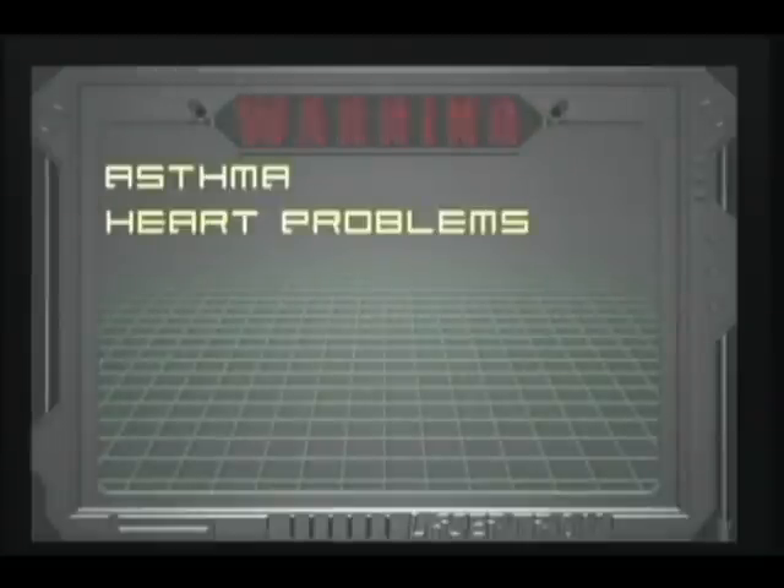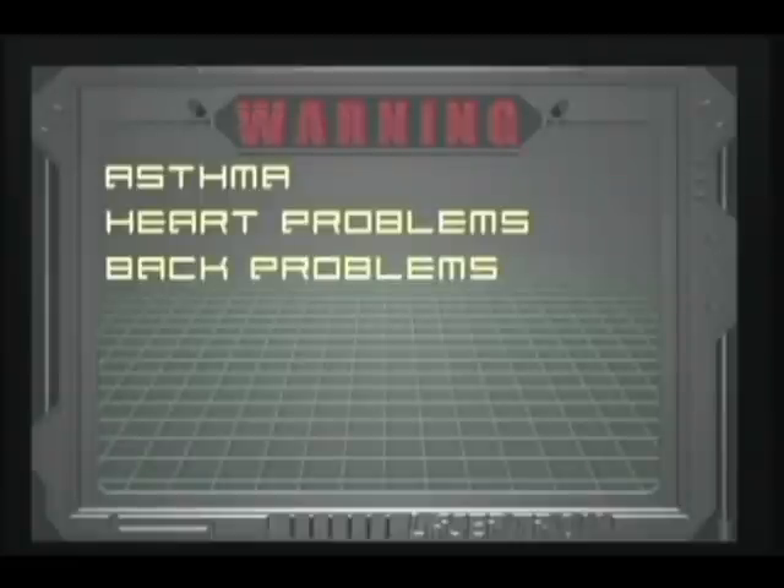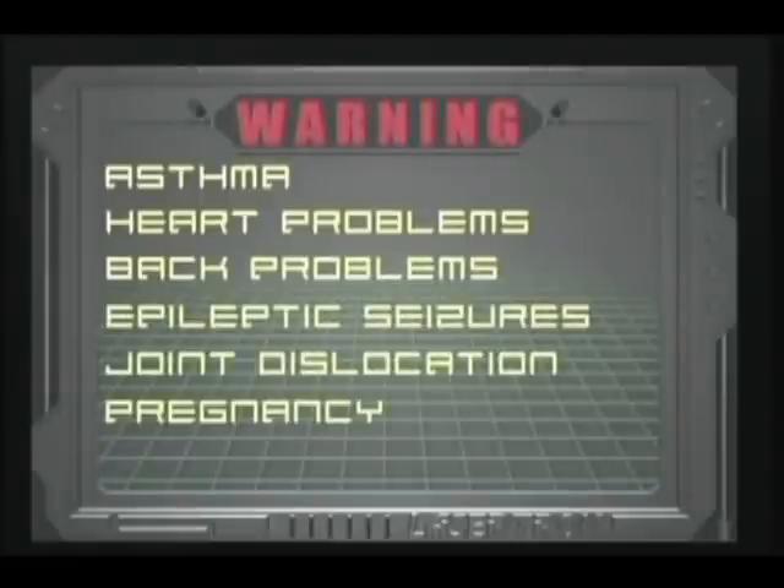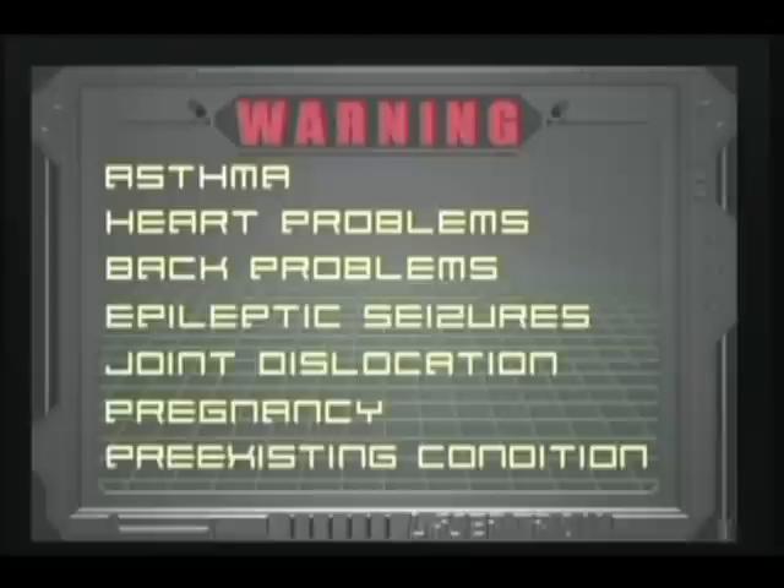Asthma, heart problems, back problems, those affected by epileptic seizures, a history of joint dislocation, women who may be pregnant, or anyone with a pre-existing condition that may be aggravated.